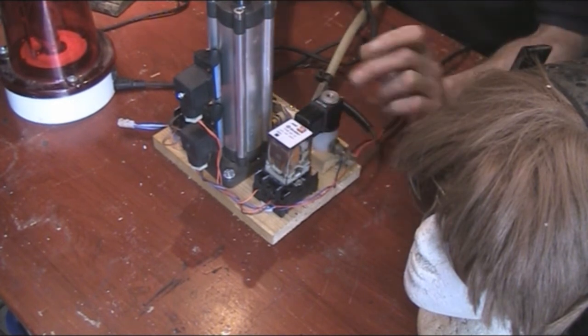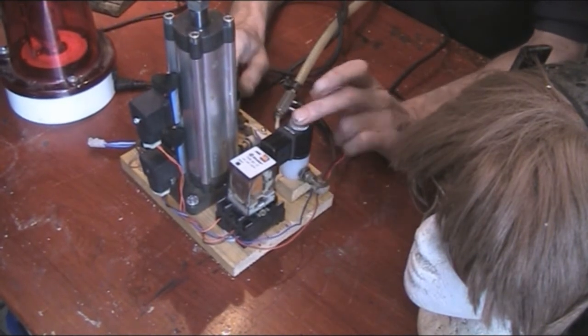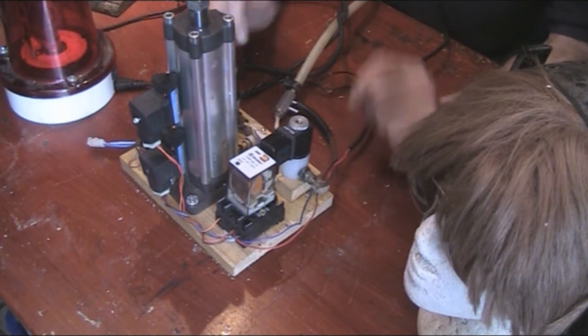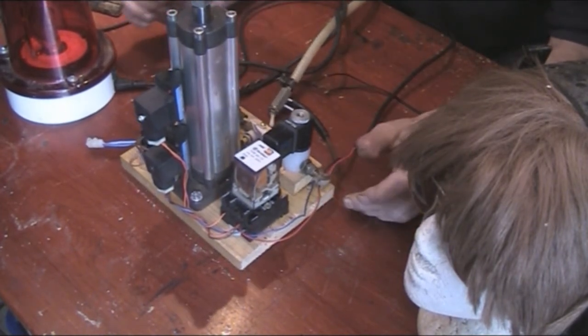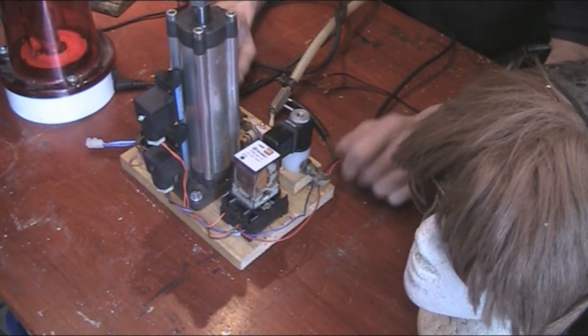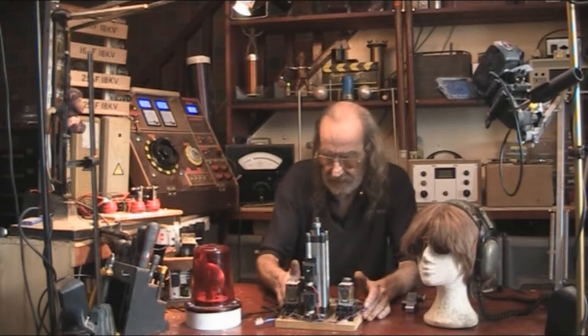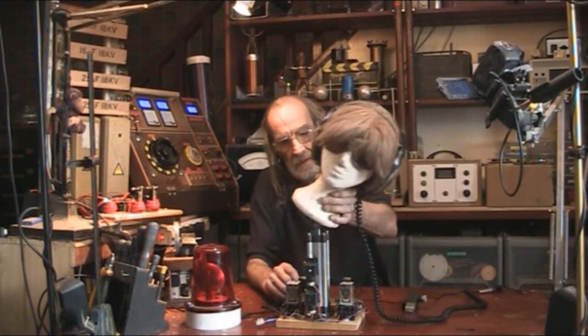The two solenoids at the back — one's the inlet, one's the exhaust — and they automate depending on the position of the piston. I'll put the diagram up so you can pause this and take a shot of it. And that is the flashing light.